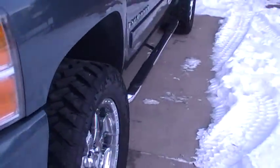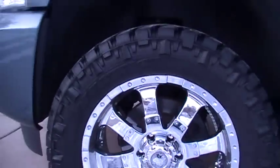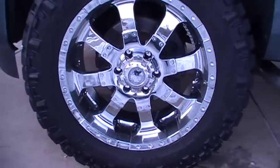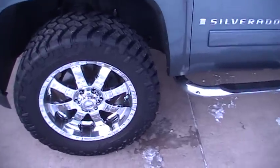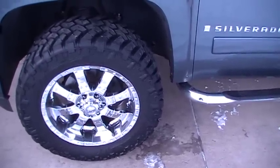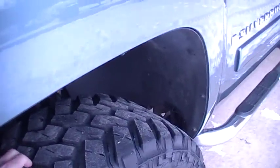The tires are the Nitto Trail Grappler, size 305/55/20. These things look awesome on there. I picked up this set of wheels and tires used — the tires have about ten to twelve thousand miles on them, so they're not at brand new height, which gives me a little additional clearance. But I'll still show you how I cut them.